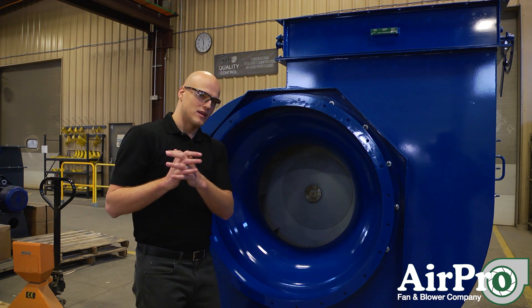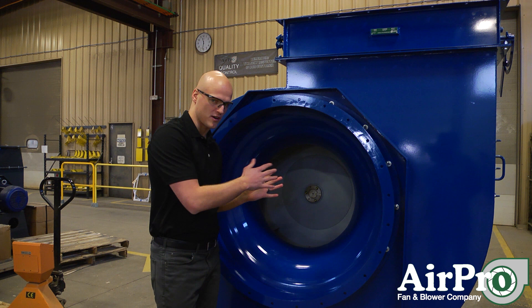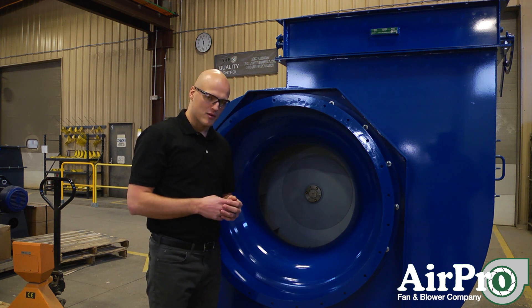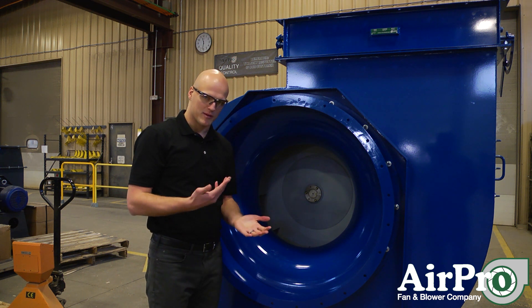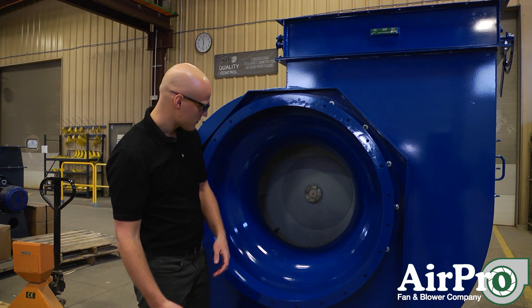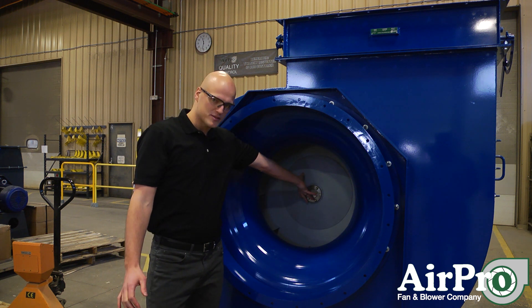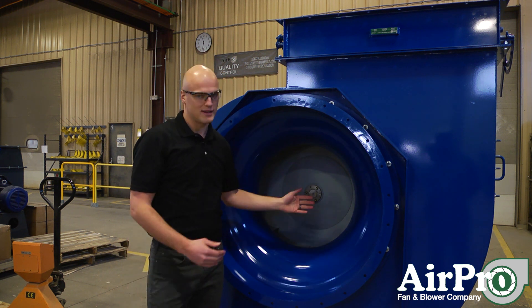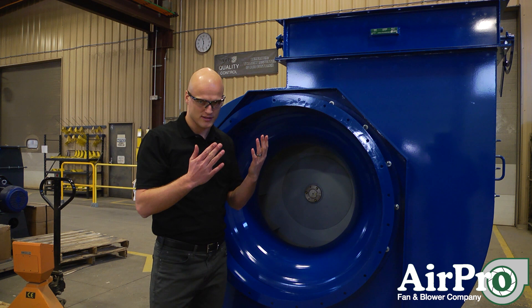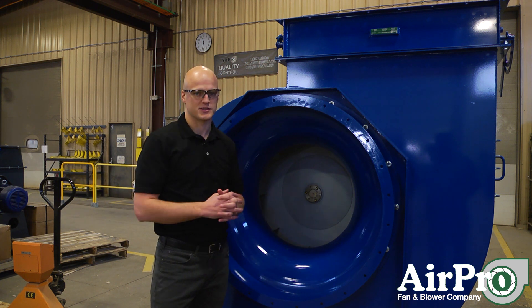So how would you deal with that if it's imperative that you do not have a fire in your system caused by a spark from your fan? There are three AMCA ratings: AMCA A, AMCA B, and AMCA C. AMCA C is the most common, then B, then A. What those do is make a ferrous material come into contact with a non-ferrous material — where you can't cast a spark — or a non-ferrous material come into contact with a non-ferrous material.